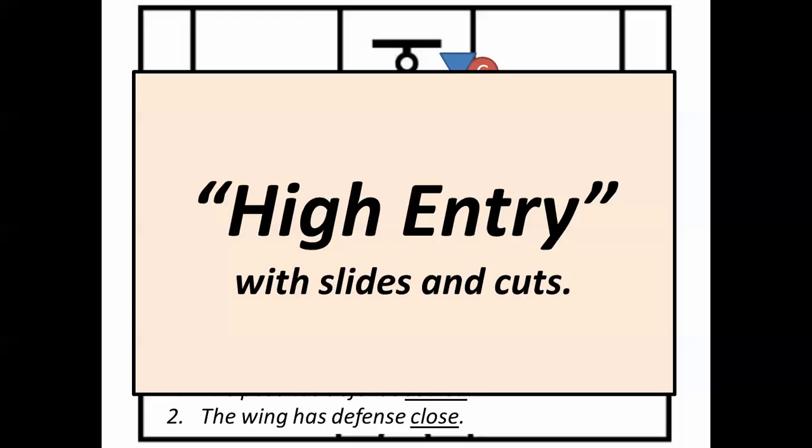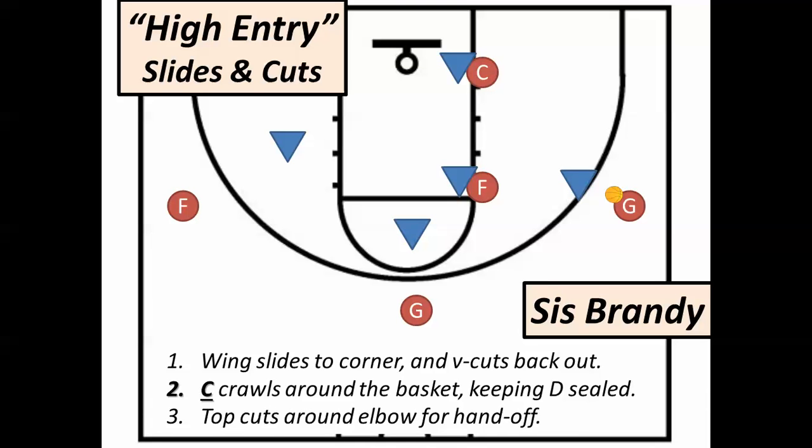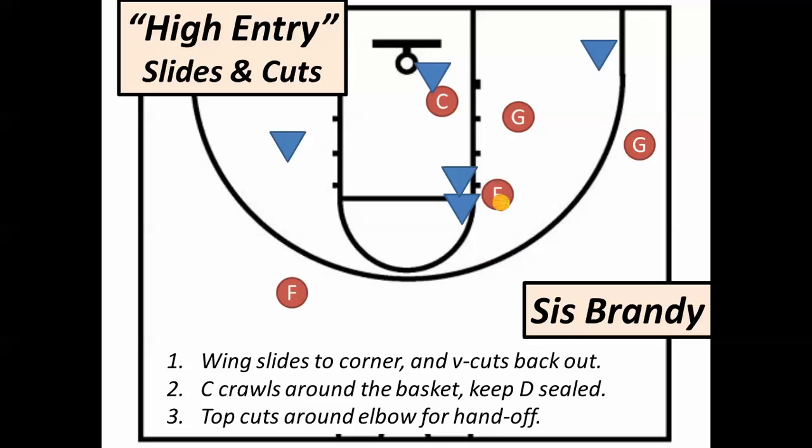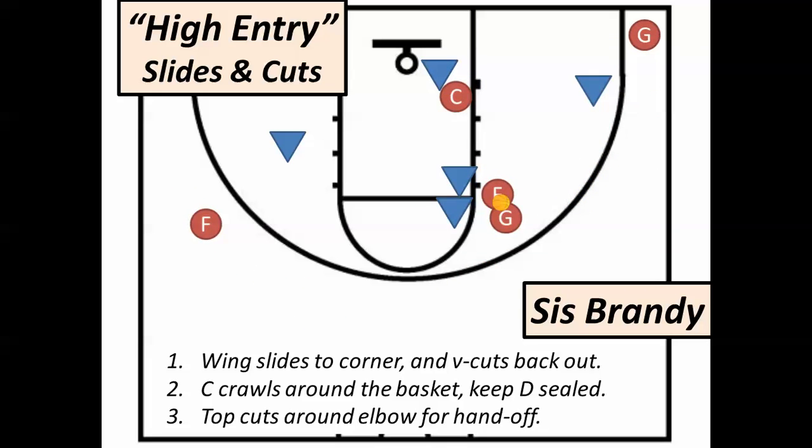If we pass to the top, we all move in a similar direction to the low post pass. That guard's going to go down to the corner again after passing, but then she's going to bounce back up and replace herself. The center's going to crawl across the front of the rim, keeping the defense sort of screened out and boxed back, so that she could receive a pass in the paint. The top guard is going to run towards that wing but instead go to the elbow to receive a handoff, just like the two-man attack of Sister Tiffany. And the opposite forward crawls to the top. Those are the movements all together, and any of those players are in a great position to score.